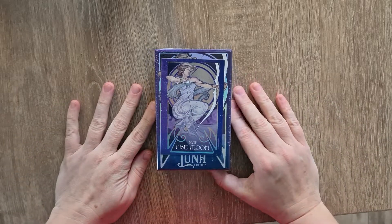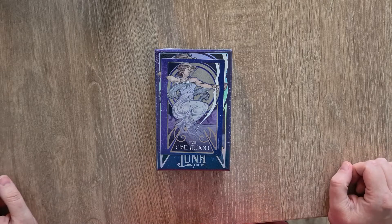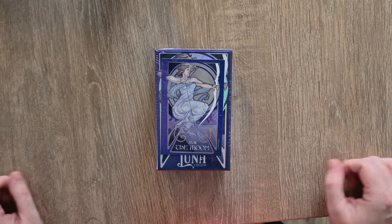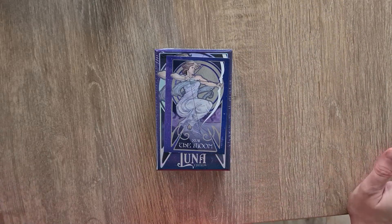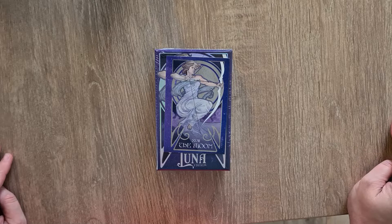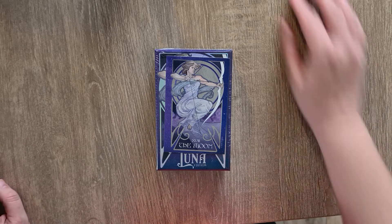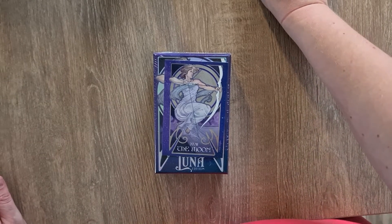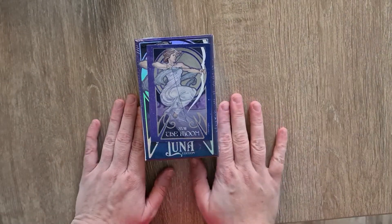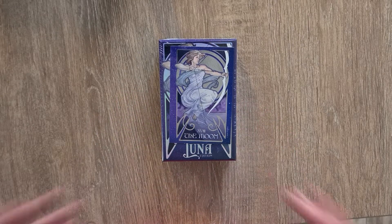Hi, welcome to Magpie Moonshell. My name is Kayleigh and this is a quick deck exploration and initial review of the Lunar Edition of Ethereal Visions Tarot. I don't actually have the Ethereal Visions Tarot, believe it or not — it's been on my list for a little while. So when the Lunar Edition came up, which is much more in my colour palette and aesthetic, that's when I decided to have a look at this deck.